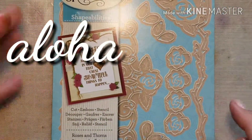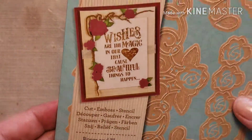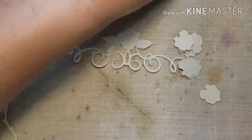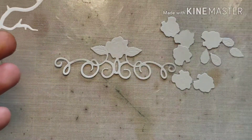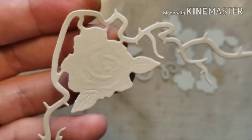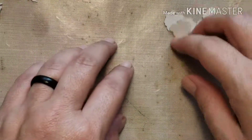Aloha and welcome back, this is Natasha. Today I'm going to be making a card using the Spellbinders roses and thorns die set that I got recently. I just cut out all the pieces that came in the die set — there are some little roses with leaf petals, a little centerpiece with a rose on top, and a two-piece frame with embossing on it as well.